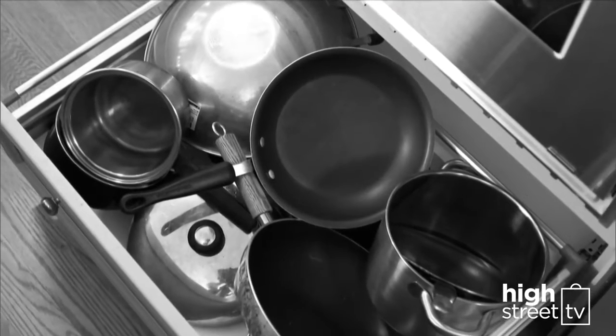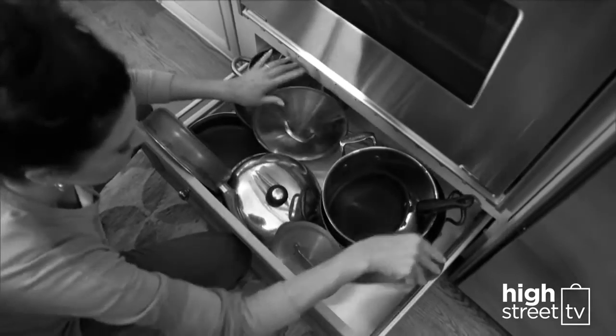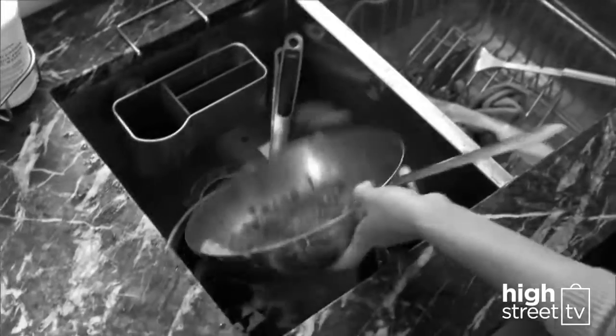Are your kitchen drawers starting to look like a bad car boot sale? Steamers, rice cookers, roasters, slow cookers — and just how many pots and pans does one kitchen really need? Every time you cook, clean up is a disaster. Scraping, scrubbing — what a chore!